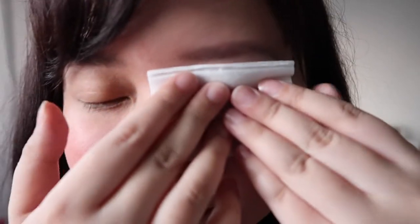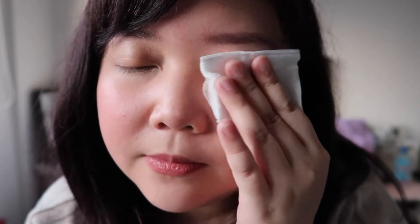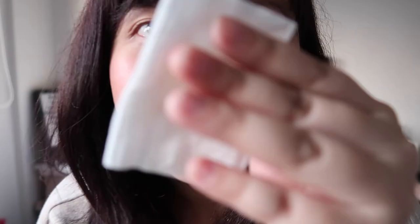I'm going to try it on my eye first. I have concealer on my under eyes, so I pressed the pad against my eye first, then swiped. Oh my gosh — can you see? Amazing. It has a bit of a scent, but the scent smells like nature.